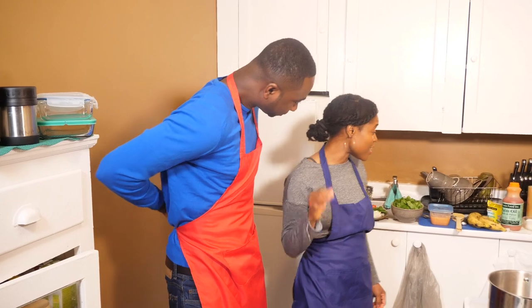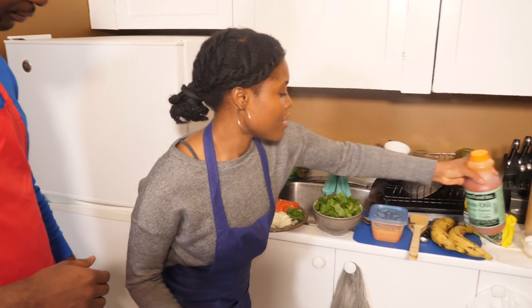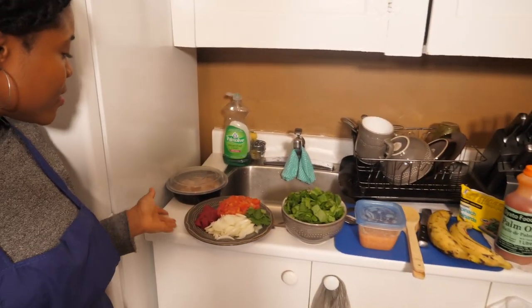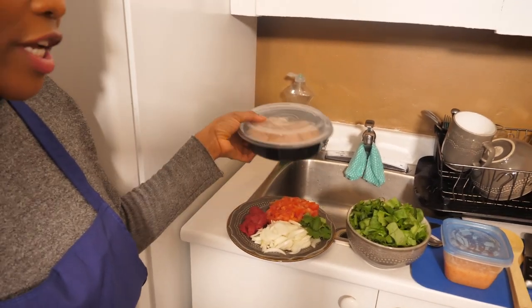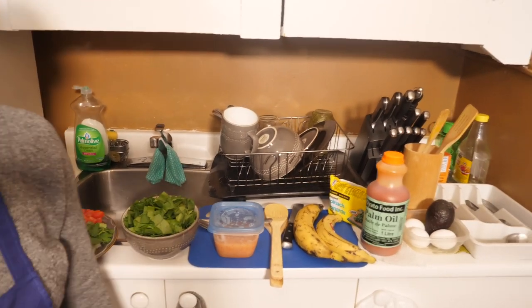While I was doing that, let me show you the ingredients. First of all, we've got some palm oil, some plantain, some spinach, tomatoes, onions, tomato paste, my chicken that's already seasoned, and my egg which we're going to be using later on. So yeah, let's get to it.